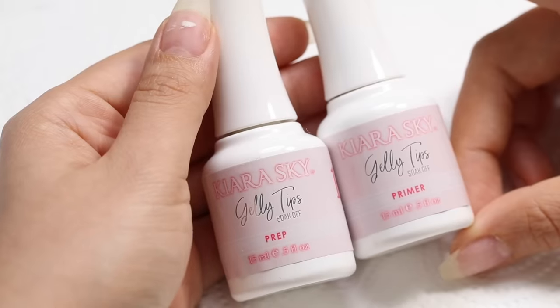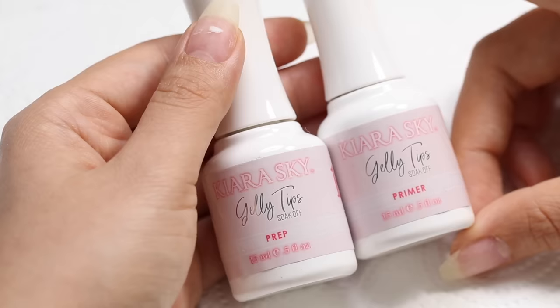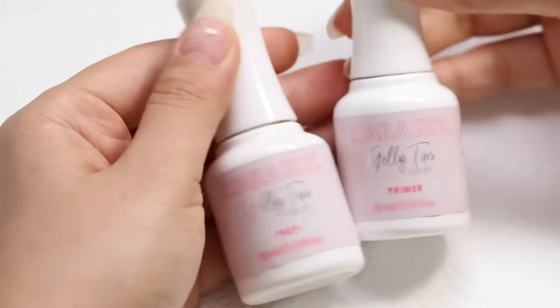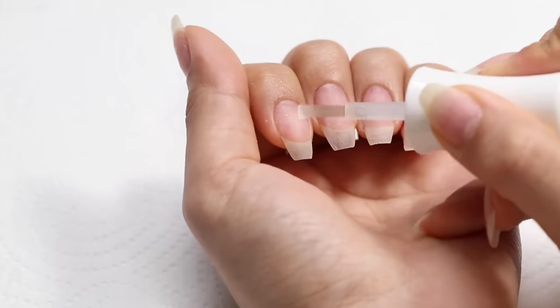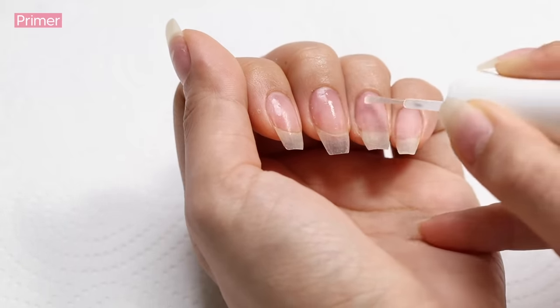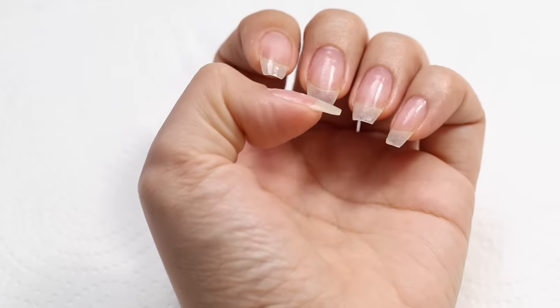I'm done with my prep now and we can move on to the gel polish. Depending on the nail system you're working with, you might have to apply a prep which is also known as a dehydrator — this removes any oil off the nail plate. You can also use acetone, it works the same. Then there's a primer or bonder which adheres the gel polish to your nail plate better. I'm using the ones from Kiara Sky. I'm just going to apply the prep on my nail plate and then apply primer or bonder — you don't want to touch your skin with this, just let it dry a little bit before applying your base coat.